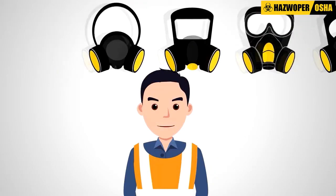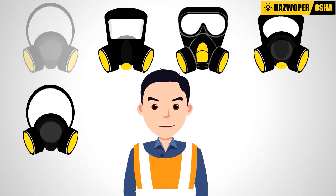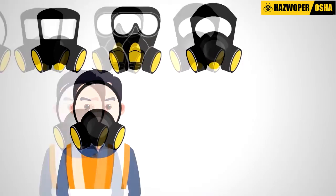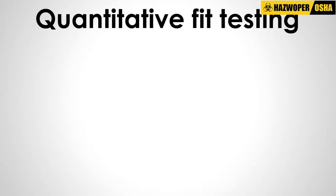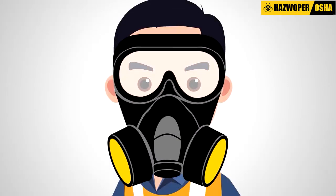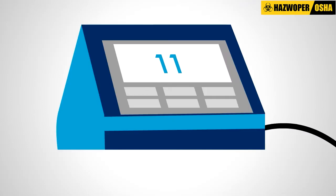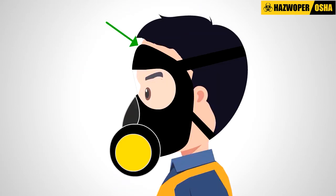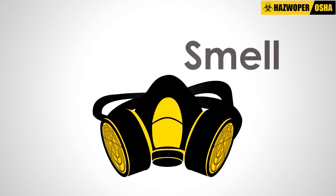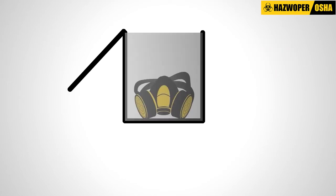If an employee fails qualitative testing, they must choose a different respirator and try the test again. Quantitative fit testing, on the other hand, is a number-based assessment of how well a respirator fits an individual by measuring the amount of leakage into the respirator. It uses a machine to measure the actual amount of leakage into the face piece and does not rely upon the sense of taste, smell, or irritation to detect leakage.